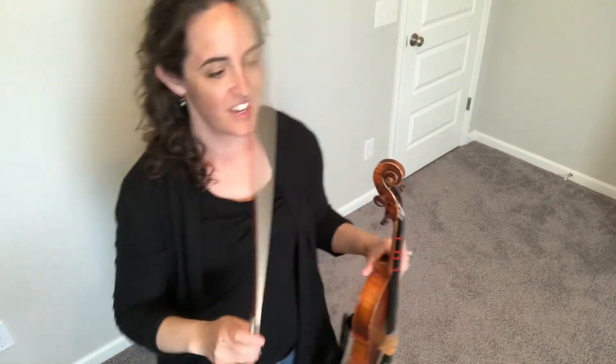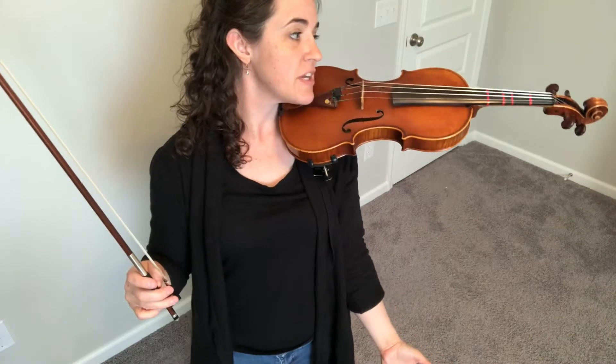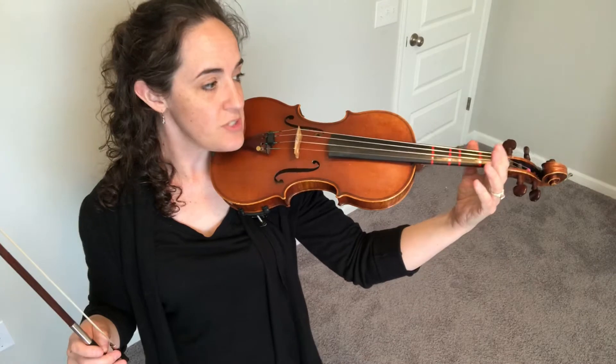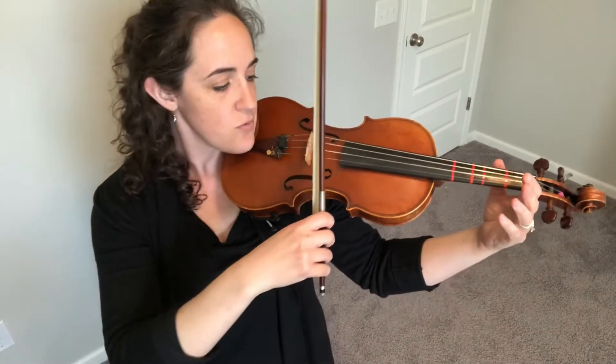Let's first go note by note and then we'll play through the whole thing. Go ahead, put our violin after the corner, turn, find the chin button, put our chin button by our left ear, drop straight down to our shoulder, turn, face the scroll — we're supporting just from here. Now we're gonna put our left hand out in playing position because we do use first finger on the A string. So make sure your bow is also set as best you can — round thumb, round pinky.